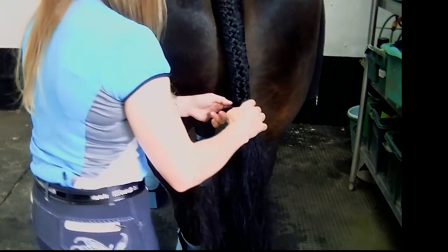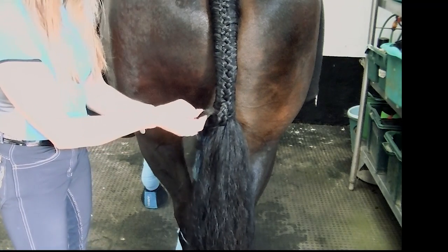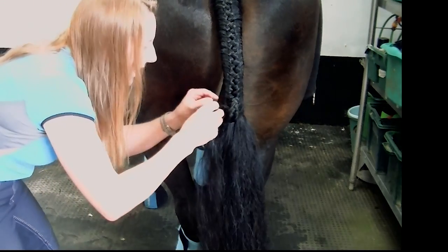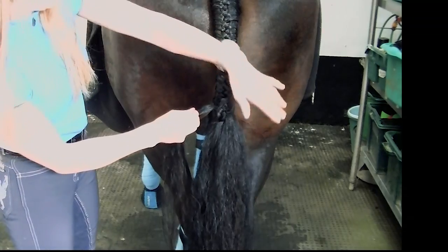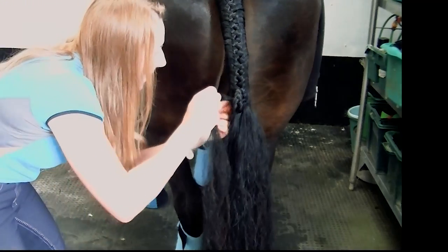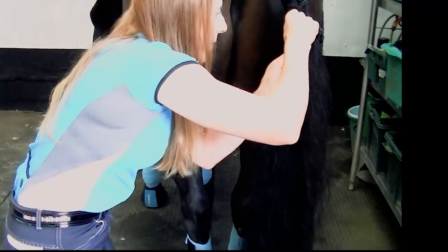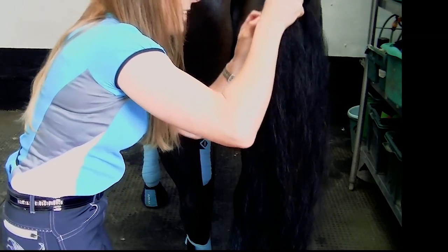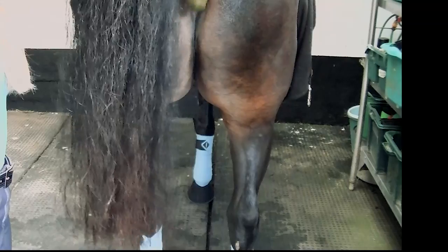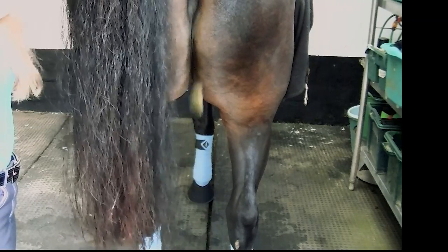So it joins back in with the rest of the tail. Do that with the other side — just thread it through, pull through. You can push it through and try to pull it to the other side, but I've made this pinwheel so tight. I'm going to just put it through the loose bit of hair at the bottom here on this side. And that's the reality of working with horses.